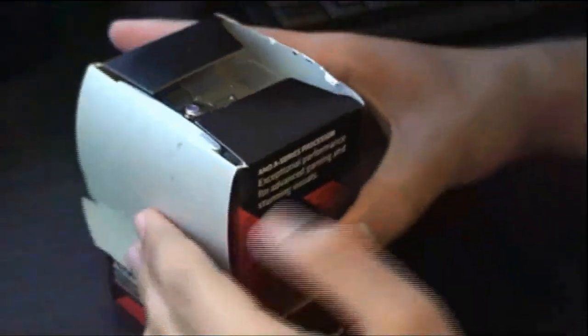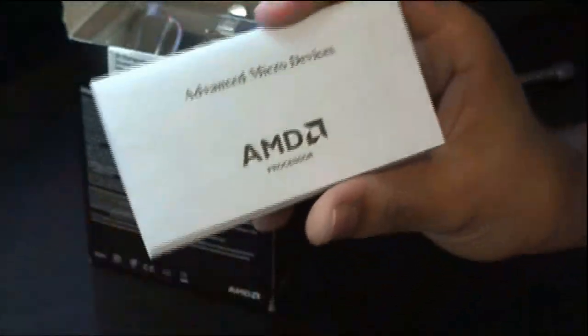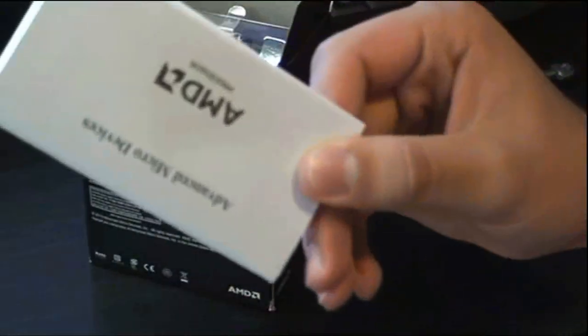These are really packed tight. There we go — let's lift the lid. First, let's take out the stuff from the inside. There's a manual here — the same AMD manual you'll get with all your AMD CPUs. Throw that to the side.